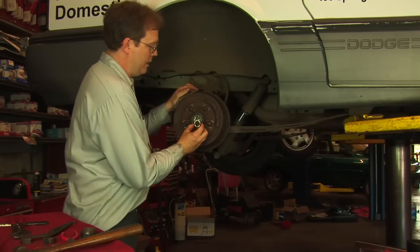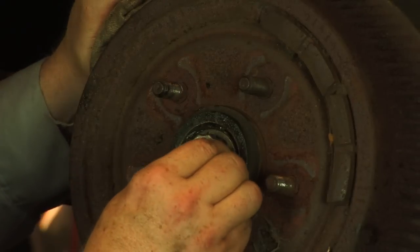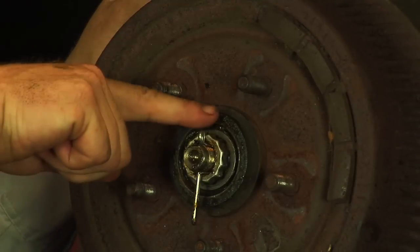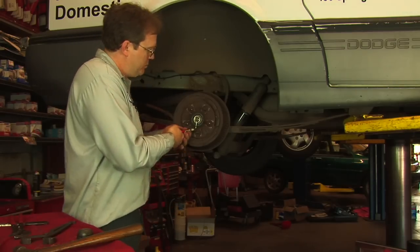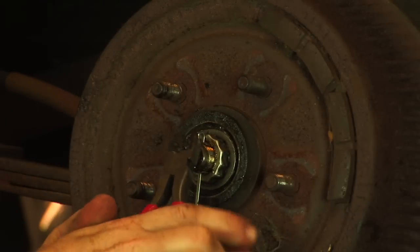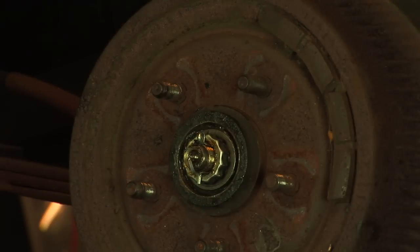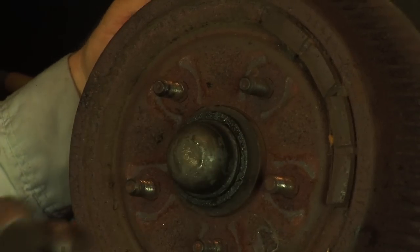Reinstall the lock for the nut, making sure to leave a space that is properly aligned with the hole for the cotter pin. Install the cotter pin, which will prevent the adjustment from changing, and bend the cotter pin and trim it to length. Lastly, reinstall the dust cap.